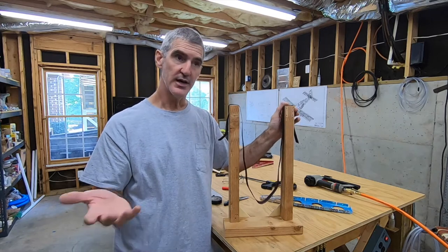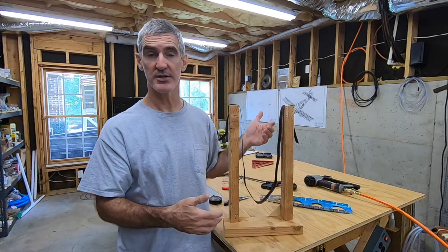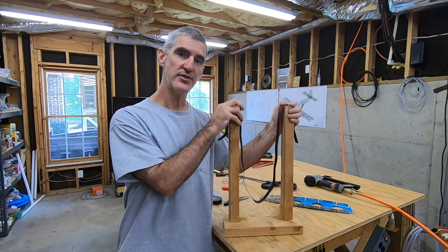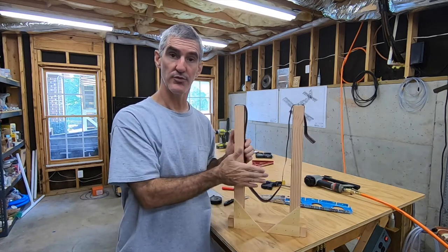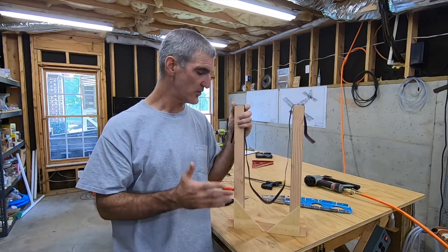I debated. There's an argument for having the freedom of movement, and there's an argument for having something that holds it nice and firmly when you're working. I figured I could go ahead and make these, and if things were moving around too much, I could cut some plywood and put it on one or two of them to lock things down a little tighter. So that's what I decided to do.